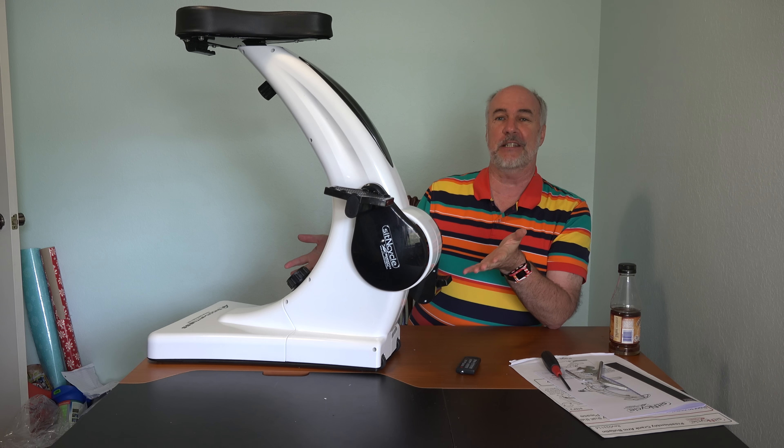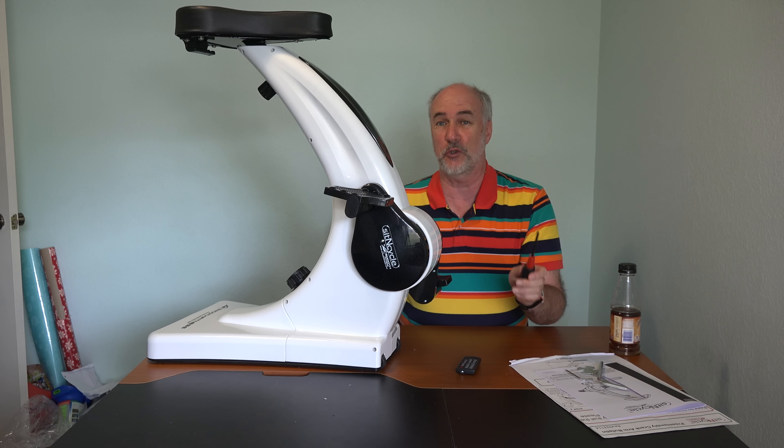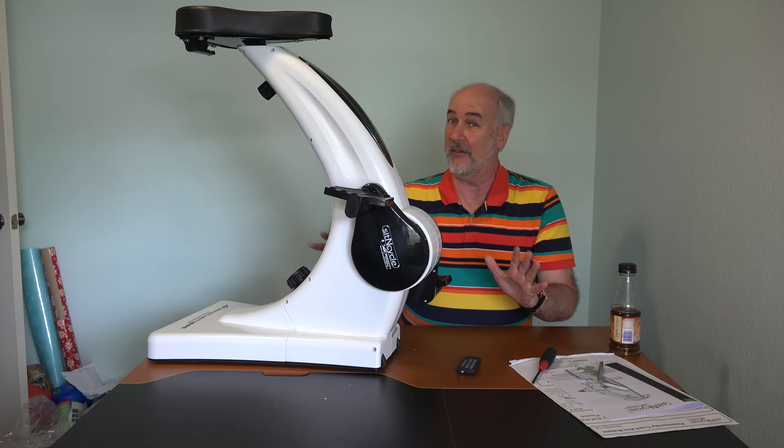45 minutes later, here is the sit and cycle, fully assembled. I didn't run into any major problems with it. I did go and get my own Phillips screwdriver — that made it easier, but everything fit together pretty well.